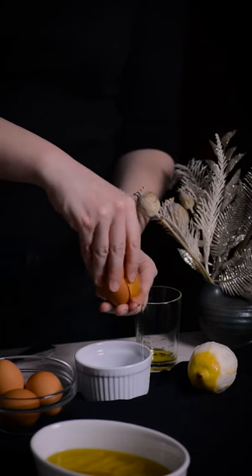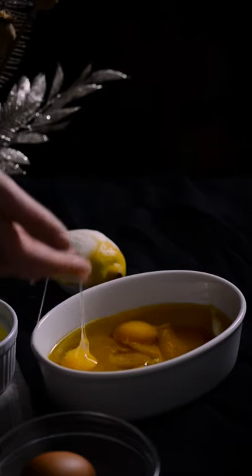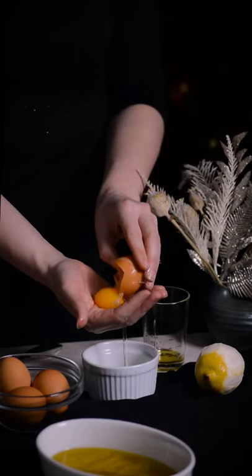Separate four to six large eggs and place the yolks gently in the oil. Add additional oil if necessary to ensure they're fully immersed.